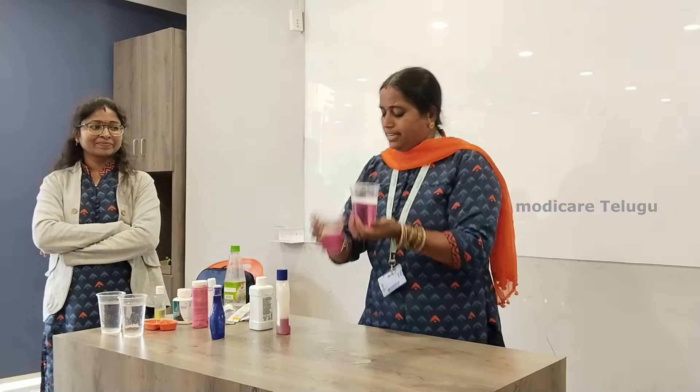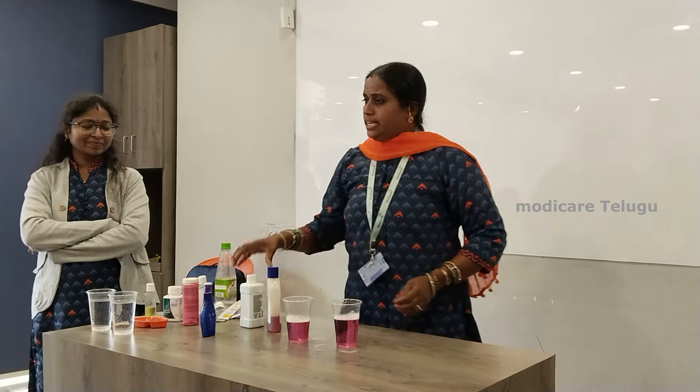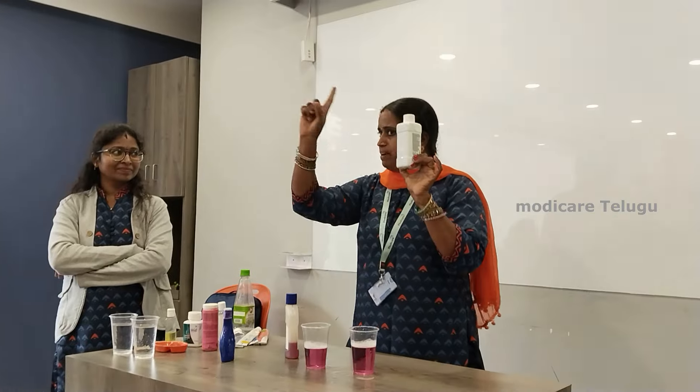We will match the product. We will use this liquid for 8 benefits.